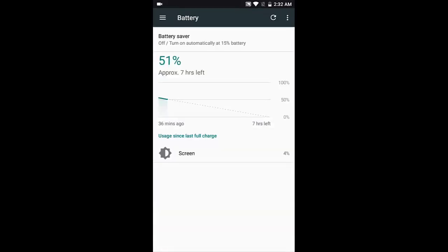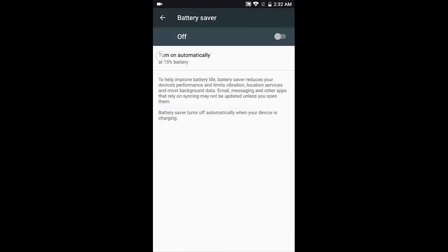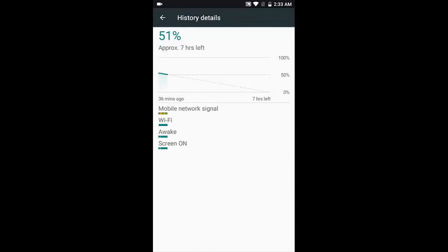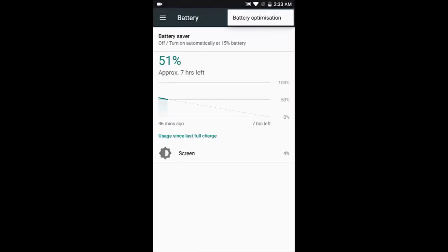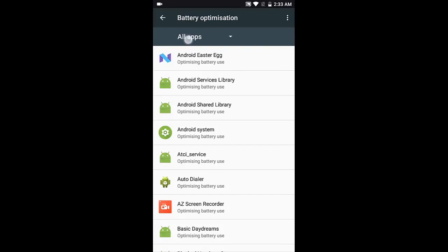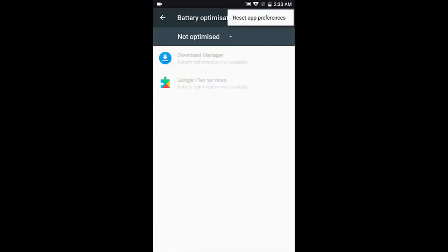Battery saver is available — by default, it's set to never turn on automatically, but you can set it to activate at 15%. When battery saver is on, the status bar goes orange, as is usual in Moto phones. You can also check what's using your battery. The Wi-Fi and mobile network signal bars are visible. There's also battery optimization settings where you can find which apps are not optimized, similar to what we saw in special access.